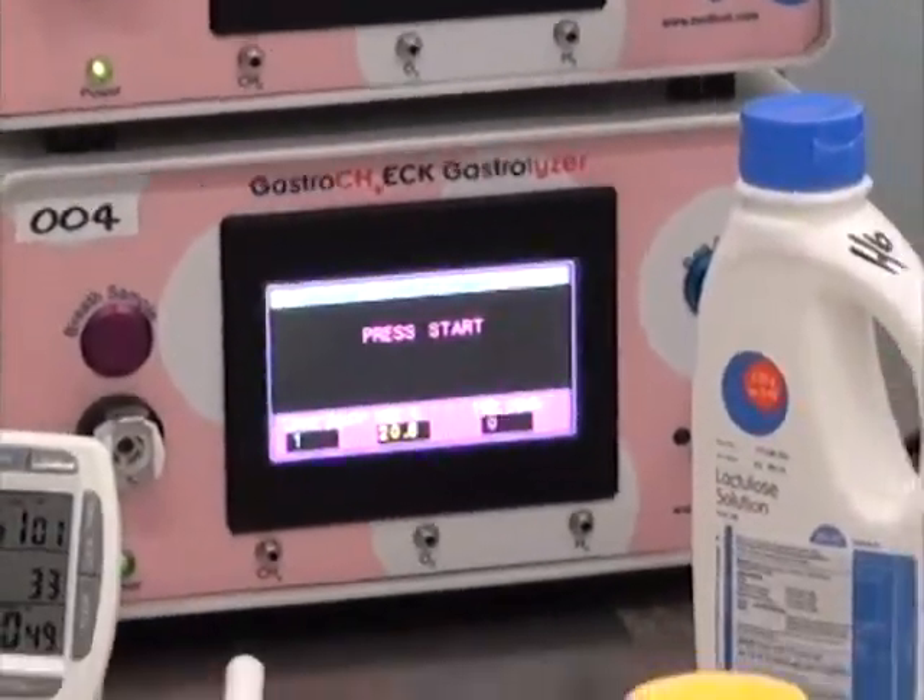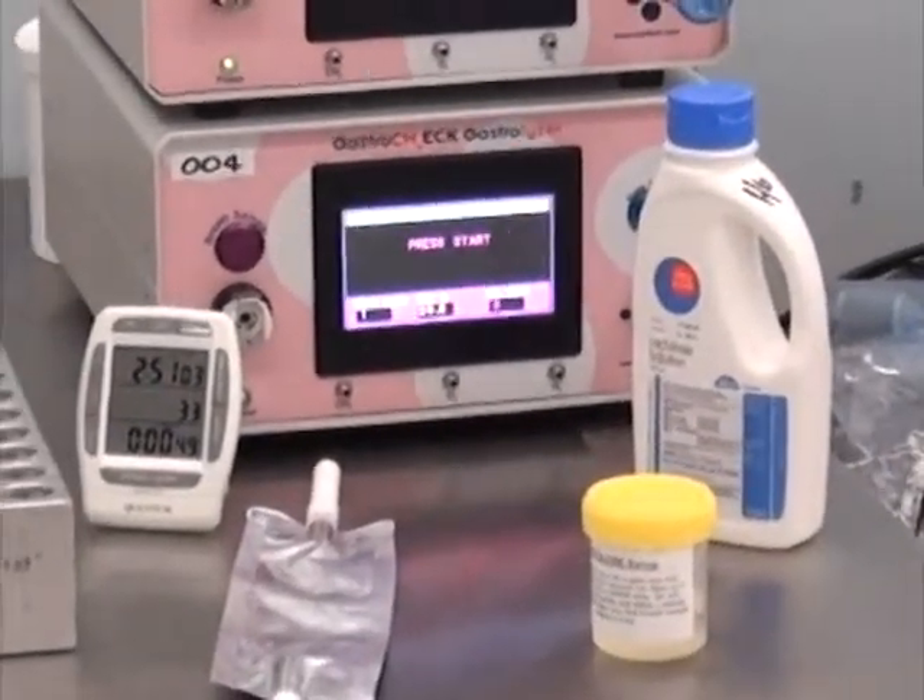It is recommended that the Gastro Check should be calibrated once a month during use and storage.